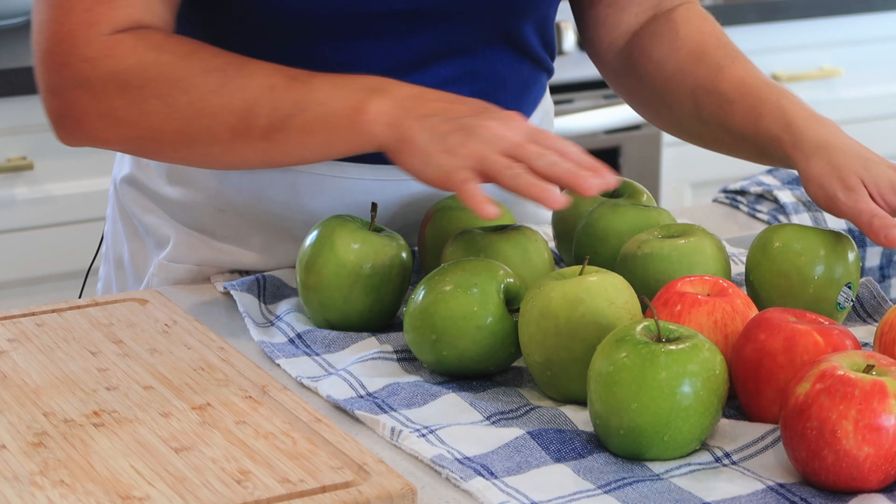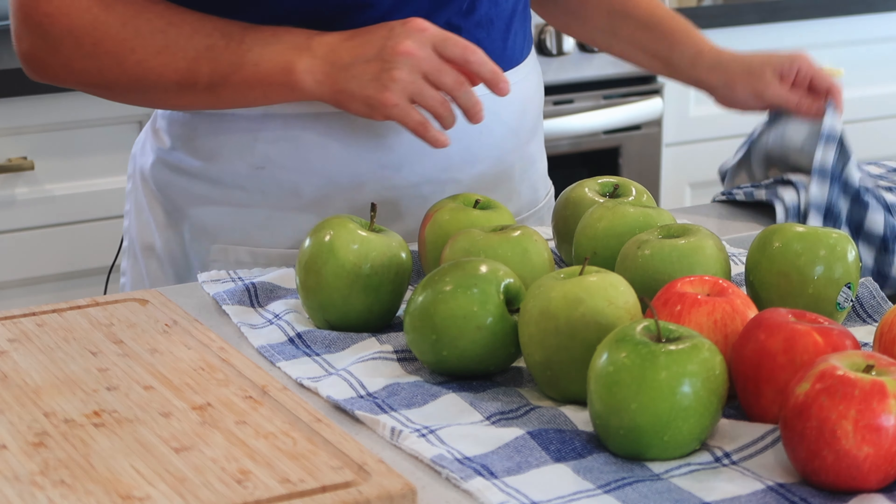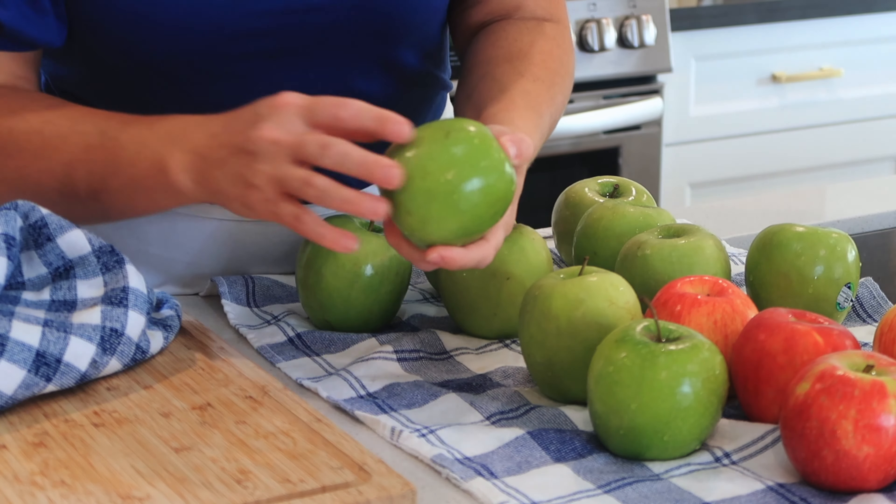To get started on caramel apples, a big part of the process is preparing our apples. Most apples come with a really thick, kind of waxy layer on the outside. If you don't have the wax off the outside of the apples, the warm caramel will melt and kind of slump off. So I'll show you a few tricks on how to get rid of that waxy coat so that your caramel sticks really well to the outside of your apple.